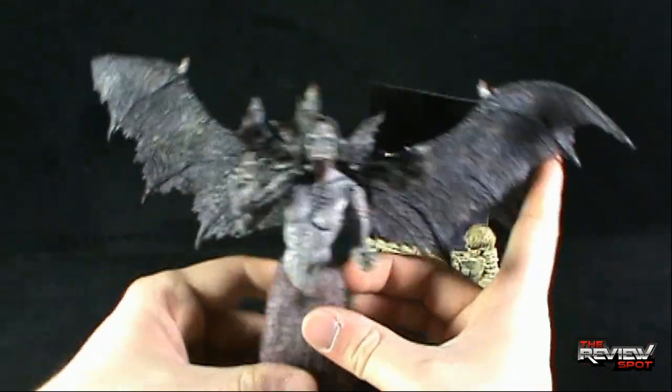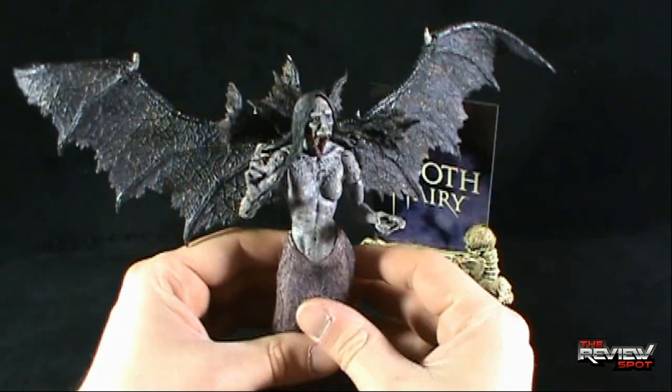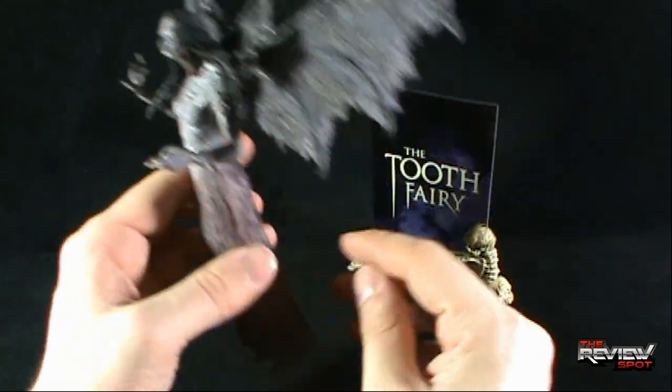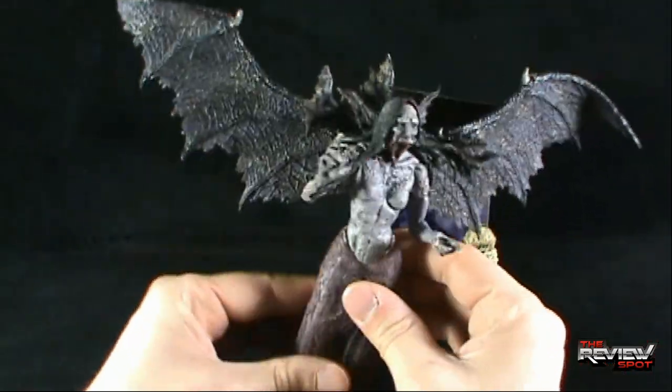It's the true testament of a figure when you don't know exactly what the figure is depicted from, but you buy it just because it looks nice. Tooth Fairy caught my attention when I initially found her on shelves, and I picked her up just because she had a really neat design to her.